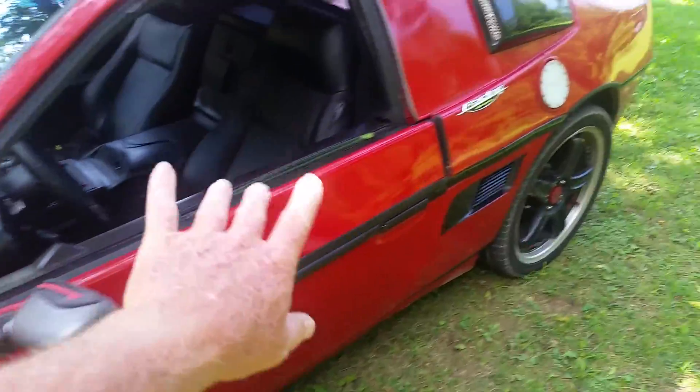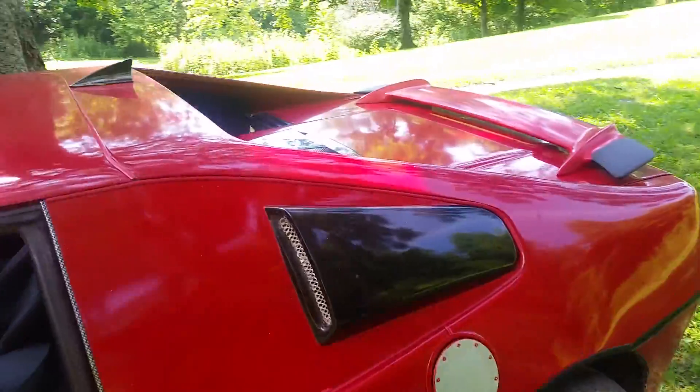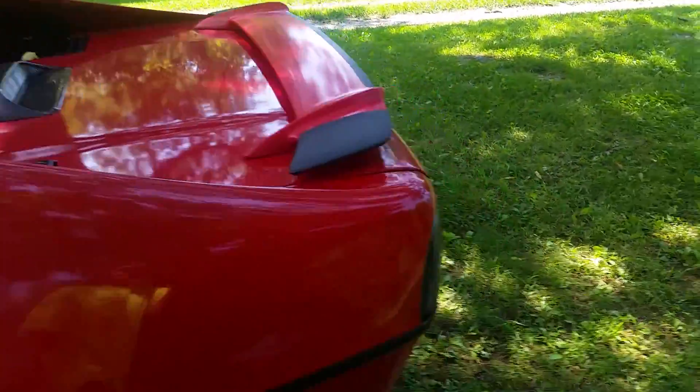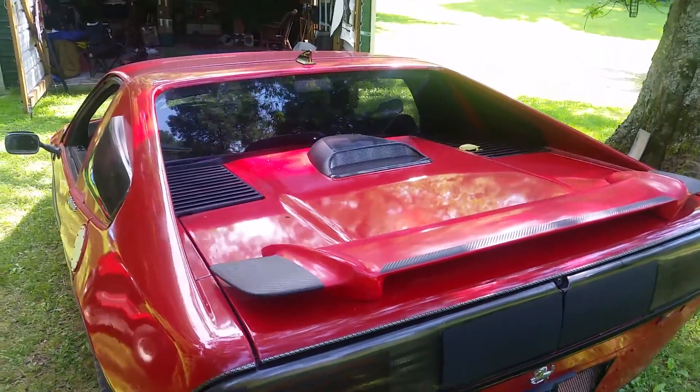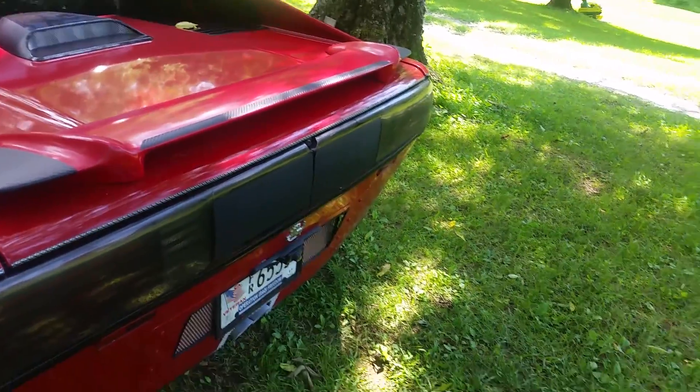Again, you can see the metal flake paint. Oh man, that sounds sweet.